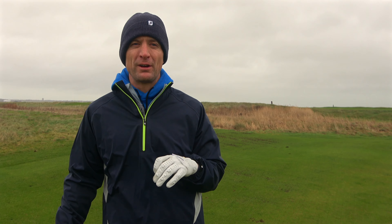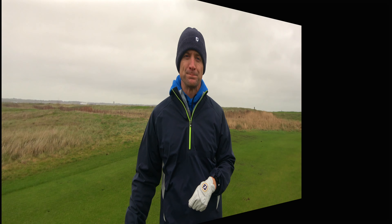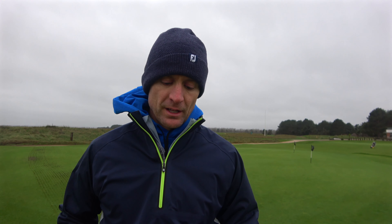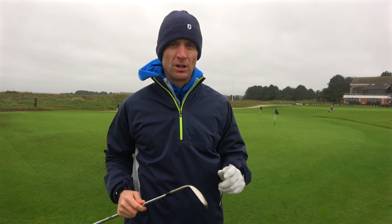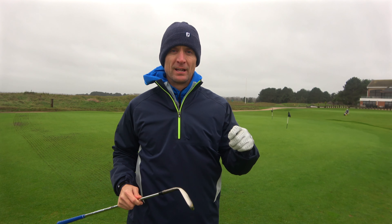So there are a couple of things we're going to talk about today to get you pitching the ball really well when the conditions are really tough like this and you don't want to get the ball up in the air too much. There are a lot of things that we have to do differently — I've learned already in a little bit of time here, and I want to show you a couple of the tips I've picked up so far.